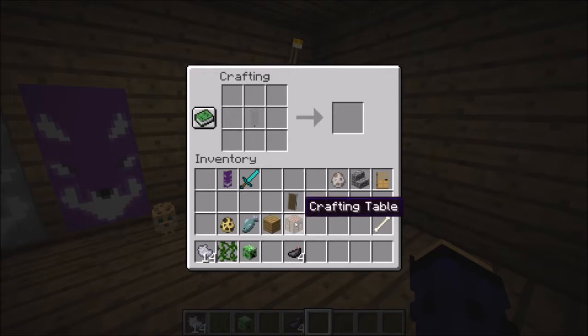You will need an ink sack right here, here, and there. And then it makes a little diamond.